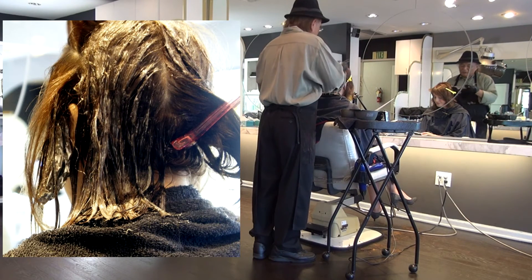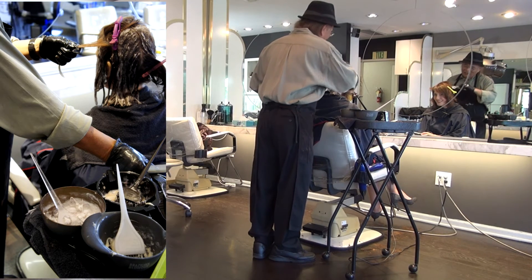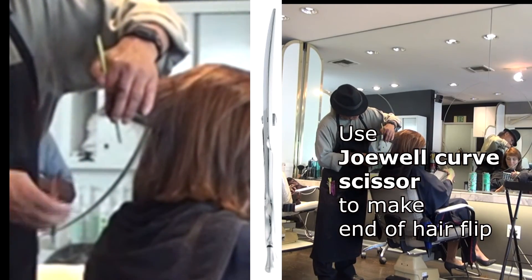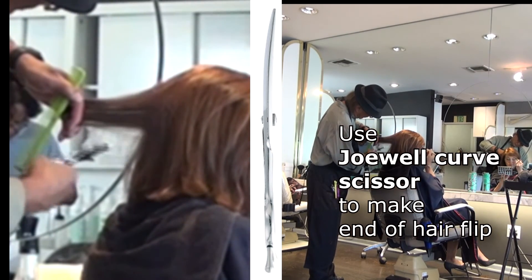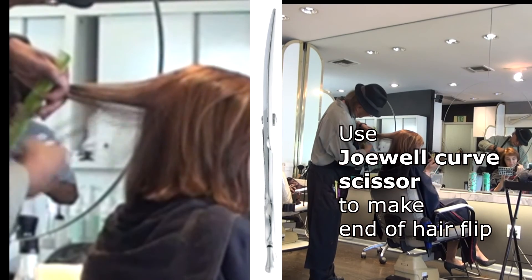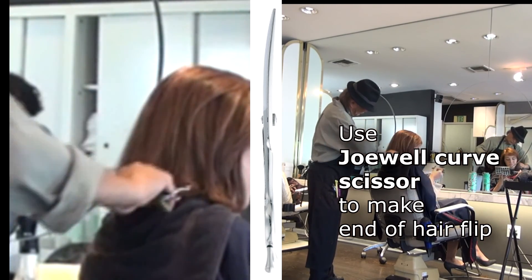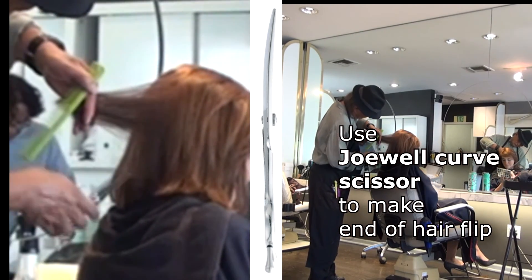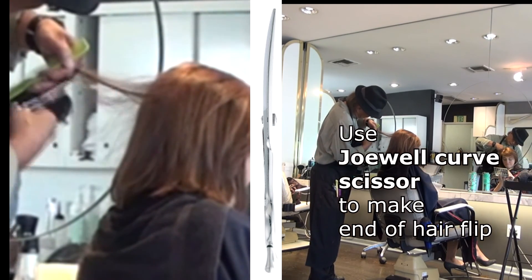When you apply the color like this it looks a bit messy, but that's okay. When you finish, half an hour later comb through with water and blend it in more. She likes to flip her hair, so I use the Joelle curved scissors to do the stroke cut and make sure the hair flips at the bottom. This way she doesn't need to use a round brush underneath — she just dries it and the hair automatically flips. The Joelle curved scissors are a perfect tool for this. The back of the hair is easy to flip.